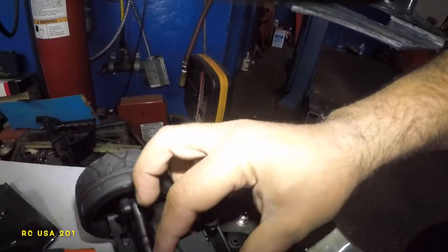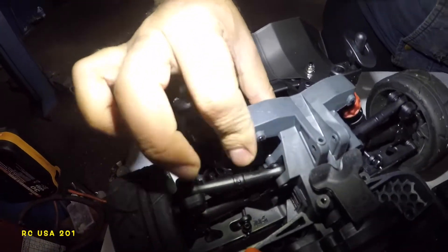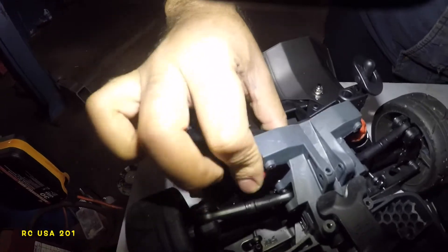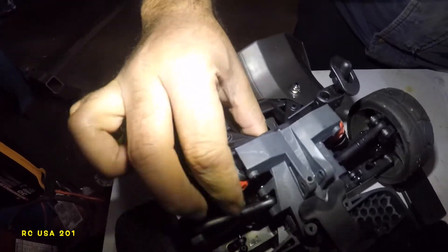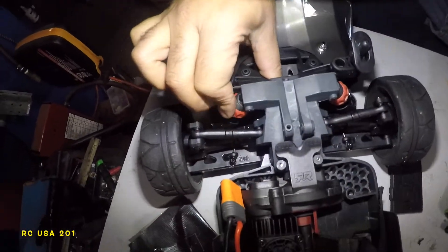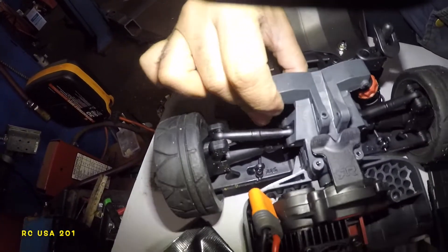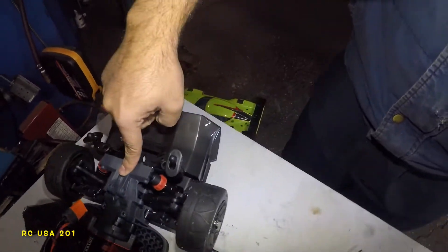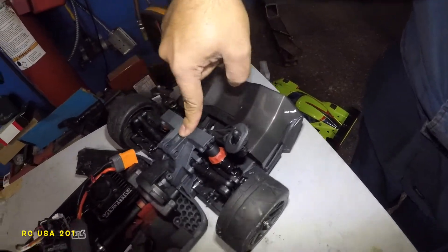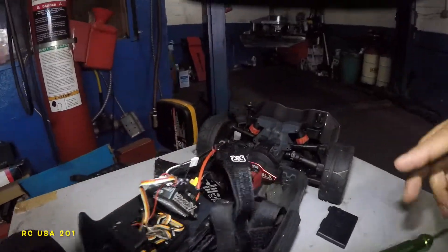Do that on both sides. The back one I am going to get as stiff as possible — same thing on this side. Okay, let's see how much I can get. It's already getting nice and firm. The front is nice and tight.